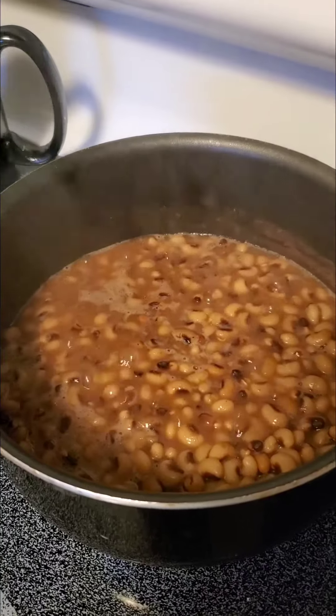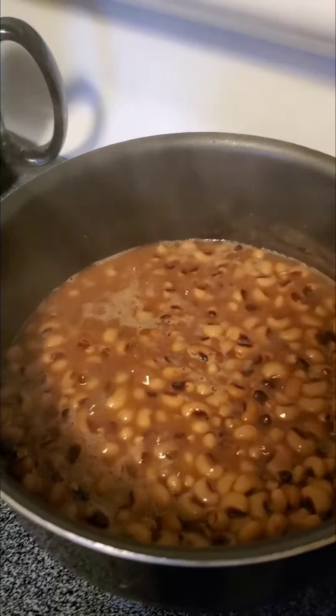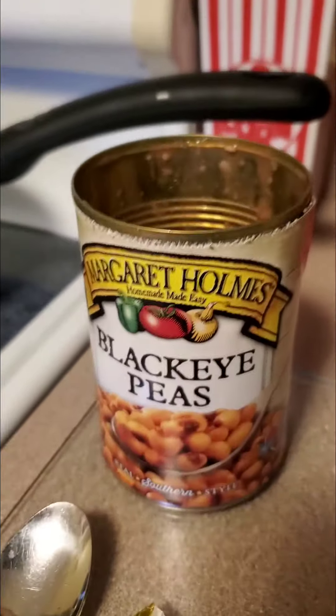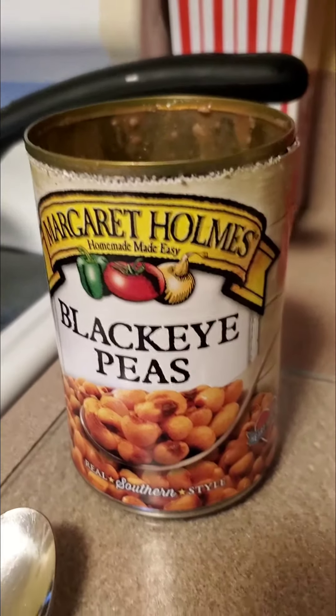Stir them every now and then, but you don't want them turning to mush, so test them every once in a while. And remember: quick and easy — black-eyed peas from the can. Enjoy.